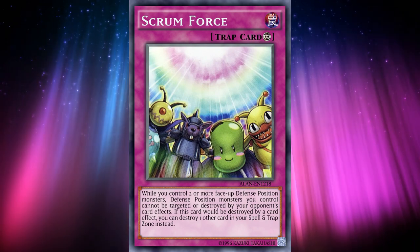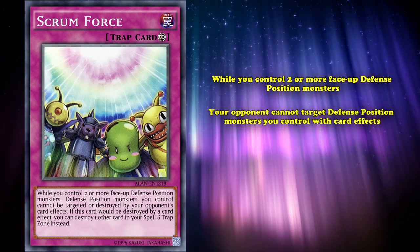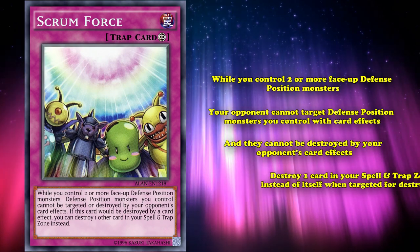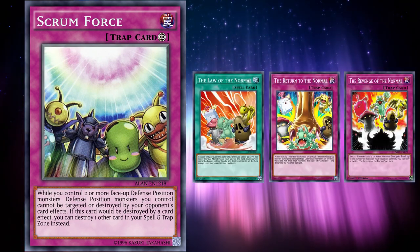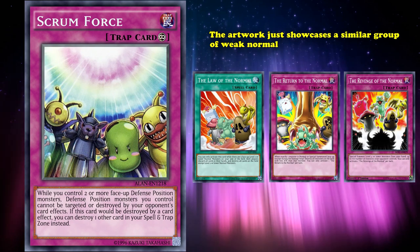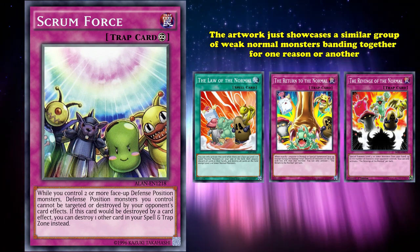Last but certainly not least is Scrum Force. This continuous trap card was released in the 5D's era and has the effect that while you control two or more face-up defense position monsters, your opponent cannot target defense position monsters you control for card effects and they cannot be destroyed by your opponent's card effects. You also get to keep Scrum Force on the field with another part of its effect that allows it to destroy one card in your spell and trap card zone instead of itself when targeted for destruction. Scrum Force is kind of like the 'Of the Normal' series of cards, but specifically in reference to the artwork, which showcases a similar group of weak normal monsters banded together.